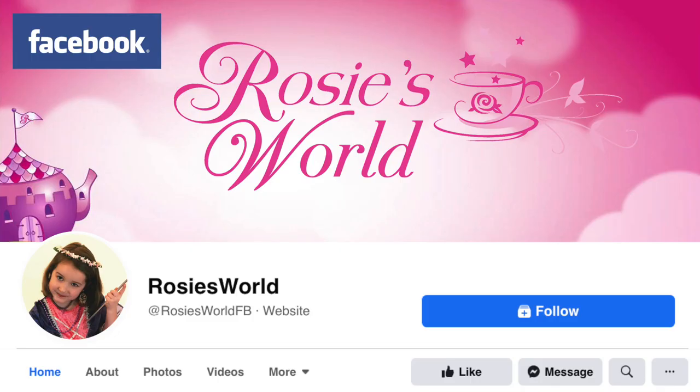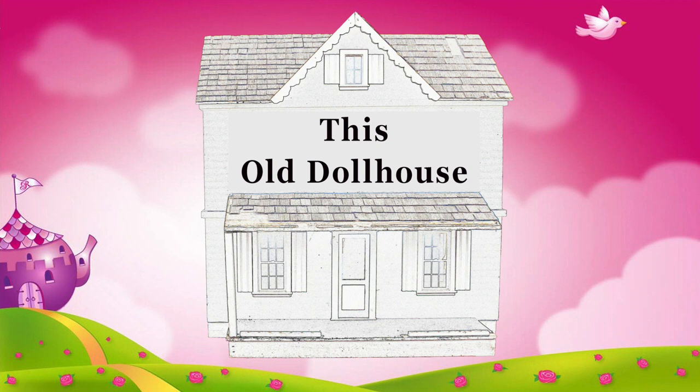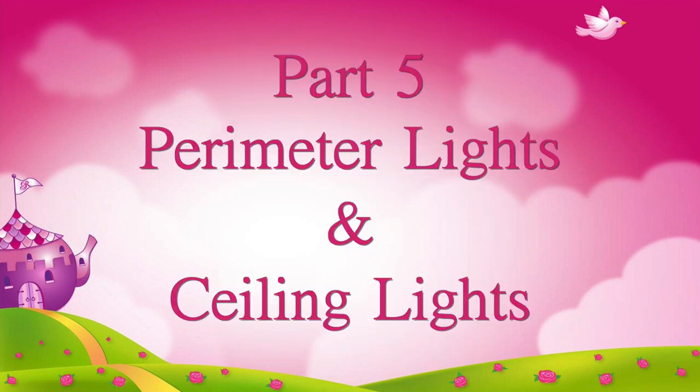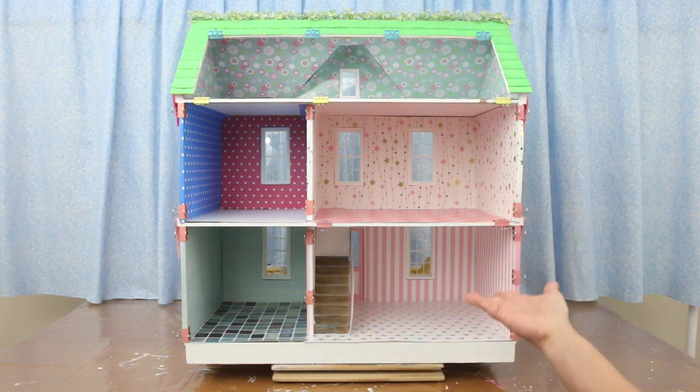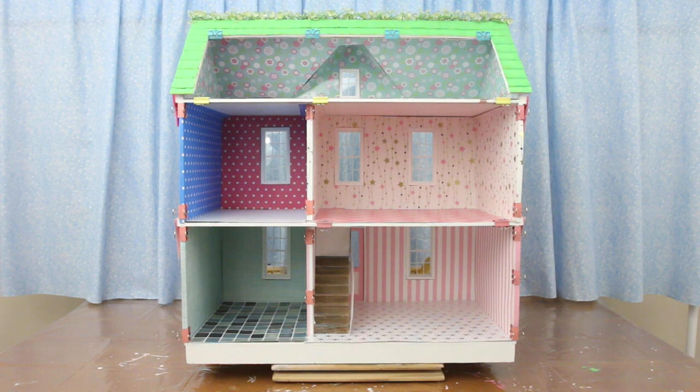Don't forget, you can get sneak peeks and behind-the-scenes of our videos on our Facebook page, Rosie's World. Welcome to part 5 of This Old Dollhouse — I'll be installing perimeter lights and ceiling lights.